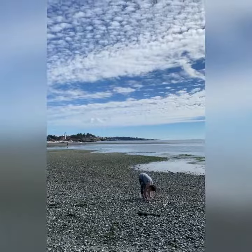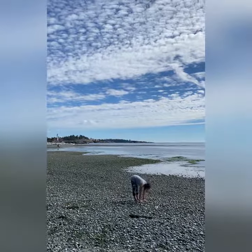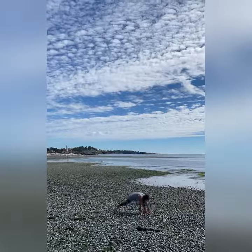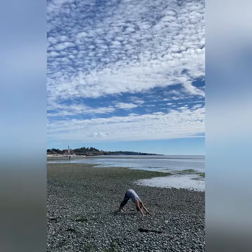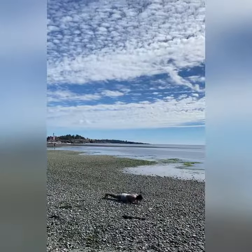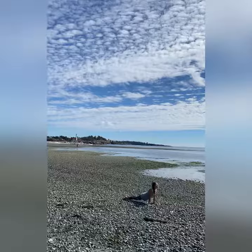Inhale, look up, look for the Sun. Exhale, bow — uttanasana. Step back right foot, left foot — downward dog. Inhale, exhale, transition. Flow and look up — Cobra or upward dog.